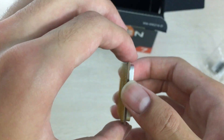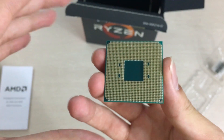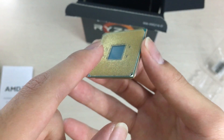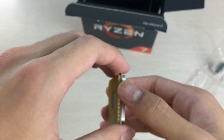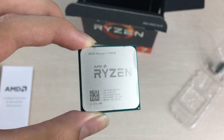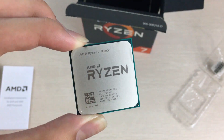On the bottom there are the pins. Unlike Intel's LGA socket, the pins are on the CPU instead of on the motherboard, and they're actually much more durable and stronger than Intel's pins. Intel's pins will definitely break if you do this — although I don't recommend touching them either. So yeah, that's it for this AMD Ryzen R7 1700X CPU unboxing.